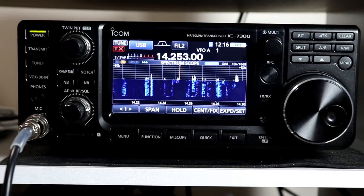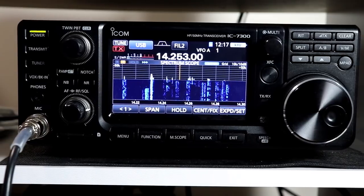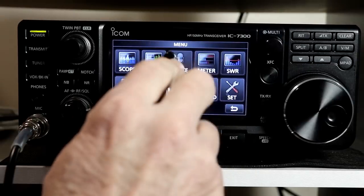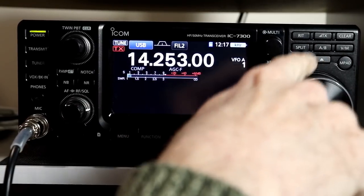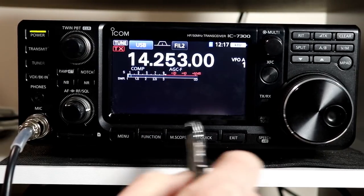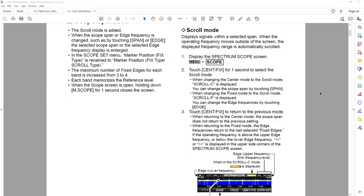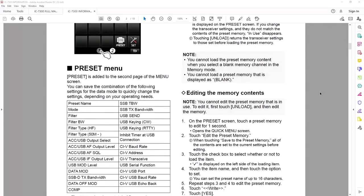You can also use assignable keys for the keyer memories — for example, assign the down button to keyer memory 1 and the up button to keyer memory 2. If you're contesting and have your CQ stored in memory 1, you just press that button and the radio starts transmitting automatically without having to bring up the voice or CW keyer memory screen. Assignable keys are a nice feature if you don't use those buttons often for their predefined function. We're almost 20 minutes in and there are still more features to cover, so this series will end up as three parts total. I'm pretty sure we'll finish up in the next one.